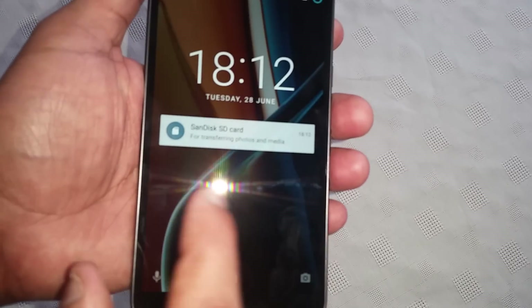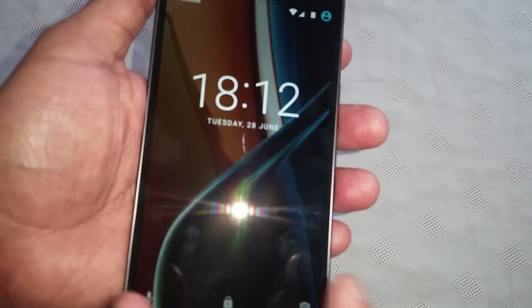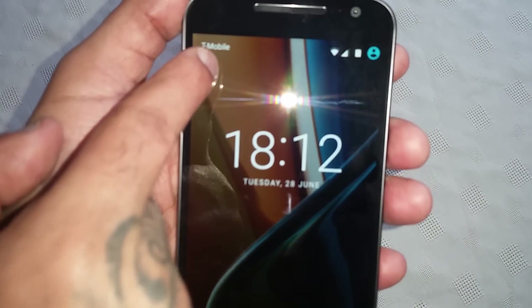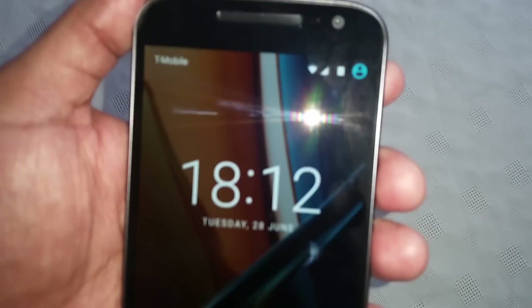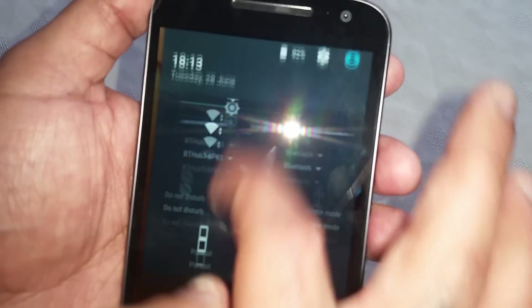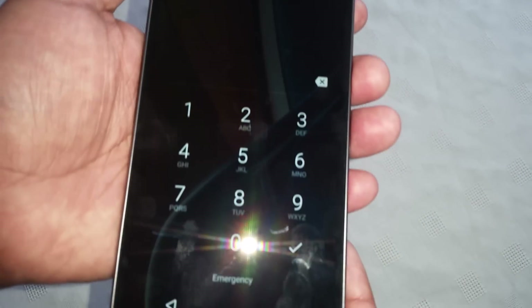The SD card is being detected there, and as you can see T-Mobile — we've got the signal strength there. That means everything's been inserted correctly.